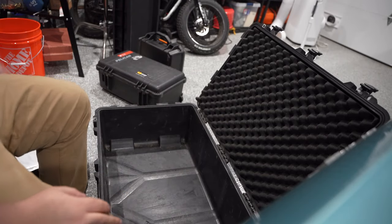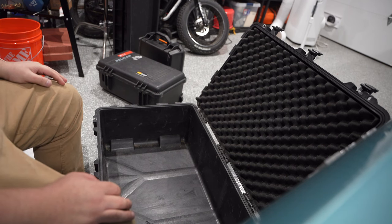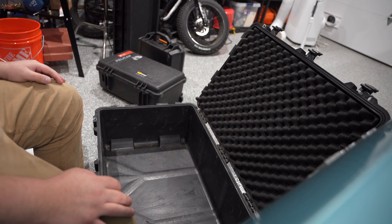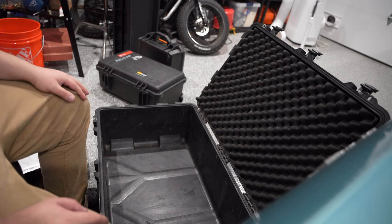That's pretty much everything — I don't think I forgot anything, which is good because I was kind of testing myself. The sling was the only concern, but it was on the rifle, so I think we're good to go.